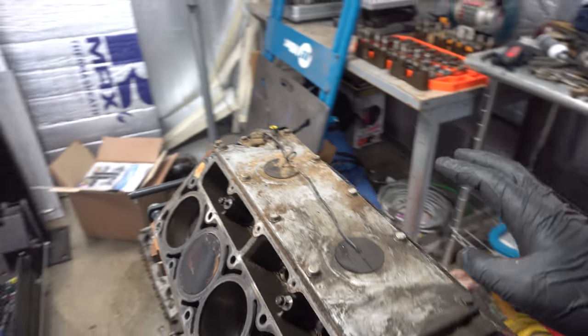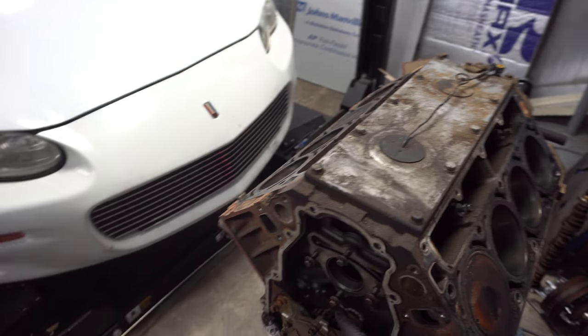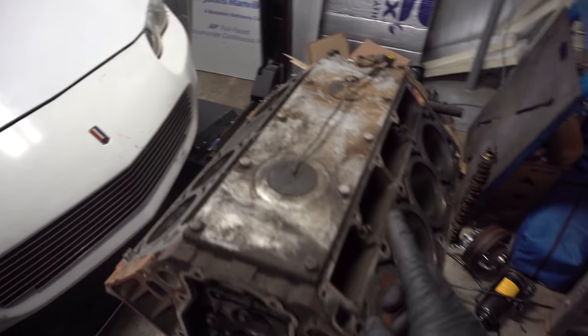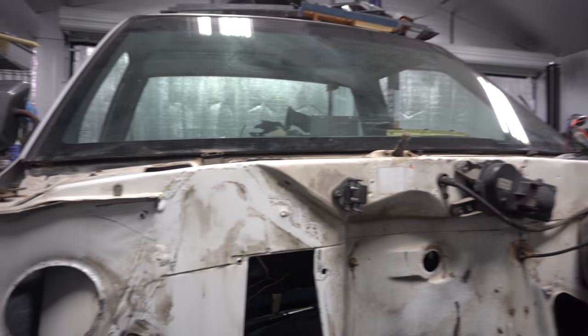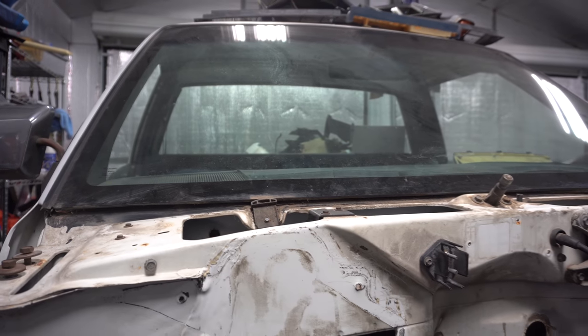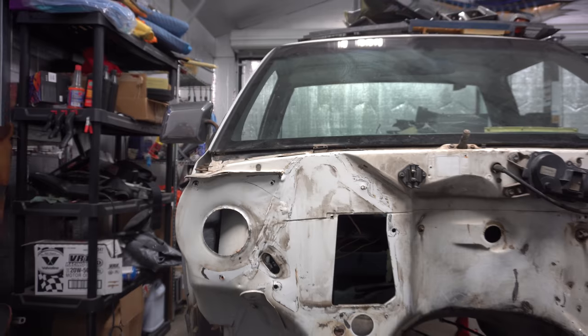We'll start by getting this cover off - I got a new billet one coming from Motion. I got a new oil pump so I can get the oil pump pulled off of here. I also got a flywheel but that doesn't need to go on quite yet. We're thinking we can get this set up on here and then just silicone around the head to seal it back off. I don't think that'll be too bad.